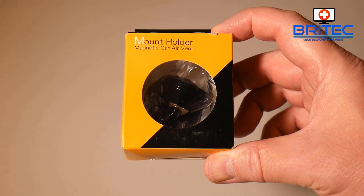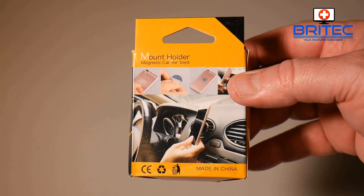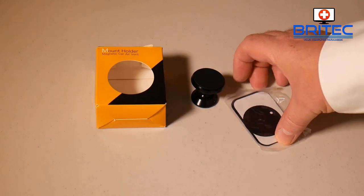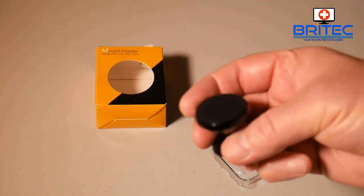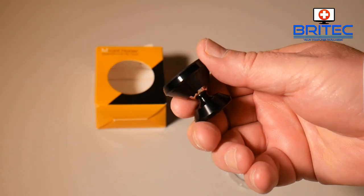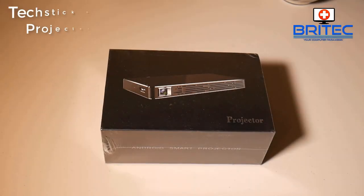Next we've got the magnetic car air vent holder — this is for your mobile phones. It slots into your car air vent and you can just attach your phone to this magnetic holder. It's pretty straightforward — you've got your attachments for your phone and all you need to do is slot this into your car air vent and your phone will just mount straight onto the magnet. It's pretty good build quality — I'll leave the link in the video description if you're interested.